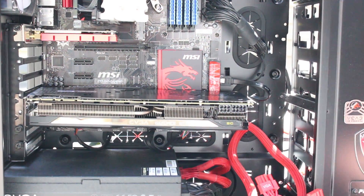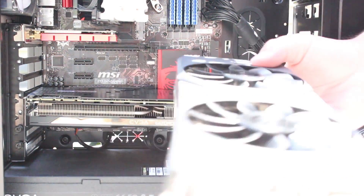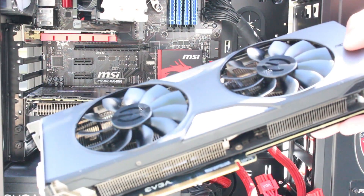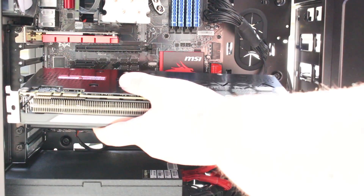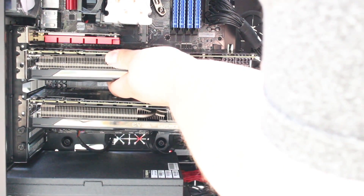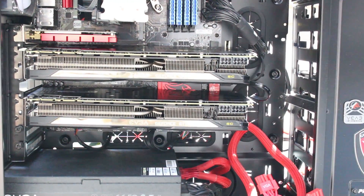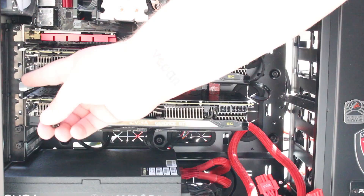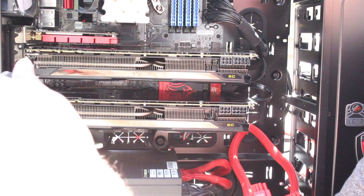Now you're going to install the other graphics card right over that. We've got it right here — the same exact graphics card, even down to the model. Everything needs to be the same for SLI to work appropriately. Then we just take and pop this one in. Once you've got it lined up, you again just push it in until you hear it click. Then, because these graphics cards are pretty heavy, you want to take your thumb screws and put them in right here.